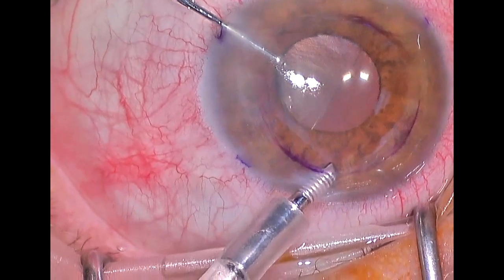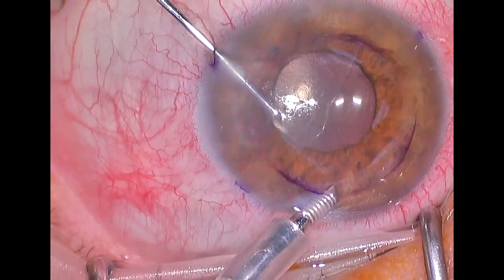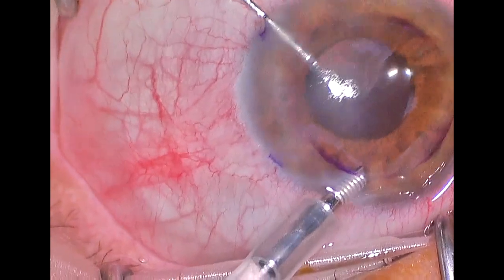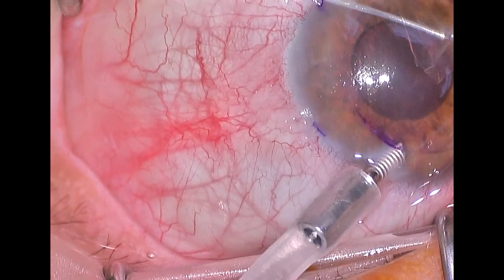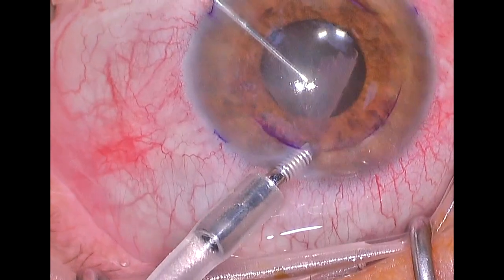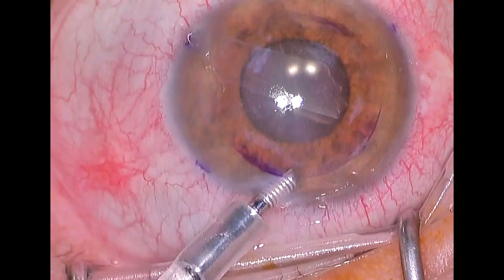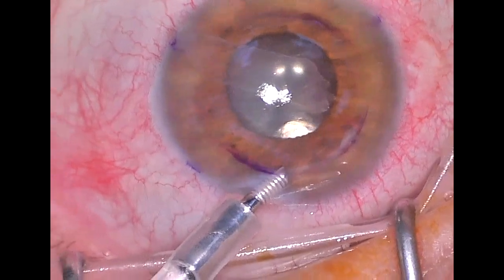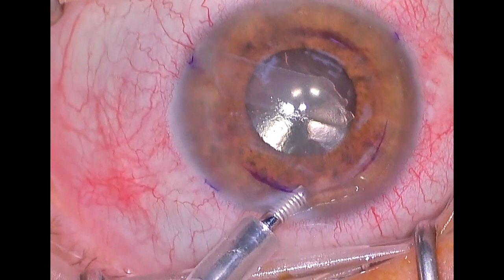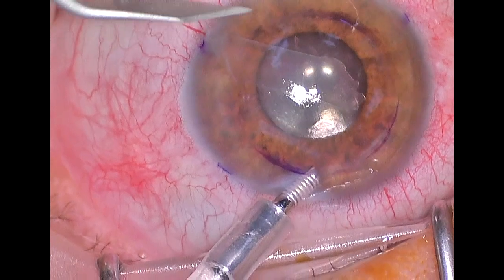There it is — it's very thick and a little bit hazy. Normal endothelial tissue shouldn't have that appearance; it should be thin and it should be clear. Once the endothelial tissue has been completely freed from the posterior corneal surface, it is removed. You can see we've got a scroll of that endothelial tissue, because once it comes off the innermost part of the cornea, it tends to scroll up almost like a poster.